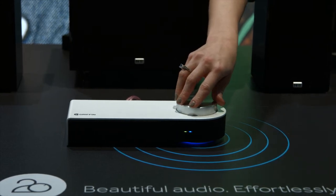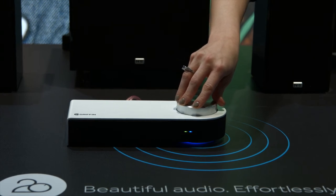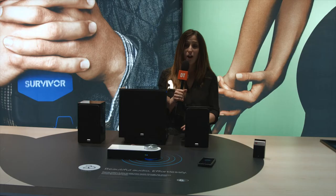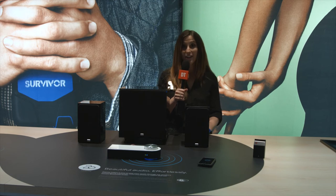It's a super easy way to enjoy audio all throughout your house, and it doesn't cost a whole lot — $150. So for $150 you can upgrade those speakers you've had laying around for quite some time and make them wireless.